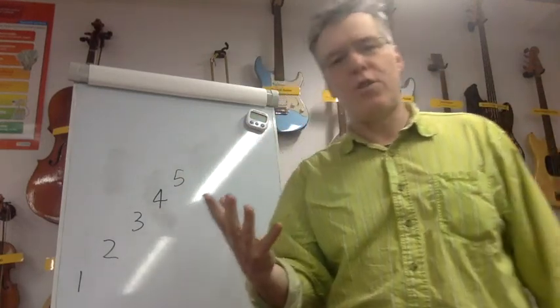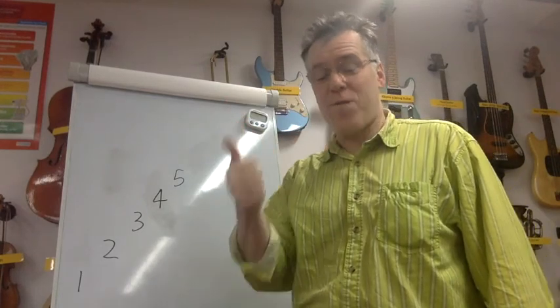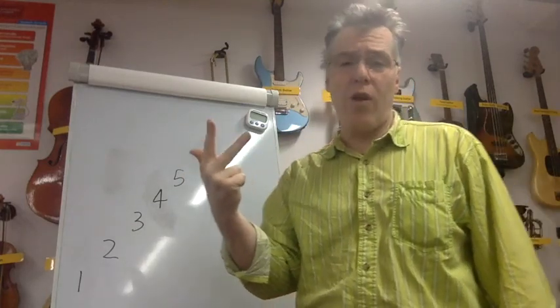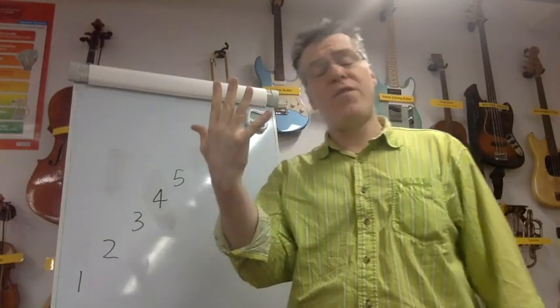It's a really good idea to use your fingers for this, because otherwise you get lost, especially in a minute when we're going to flip it upside down. So: one — one, two — one, on your fingers. Off we go: one — one, two — one — one, two, three, two, one — one, two, three, four, three, two, one — one, two, three, four, five, four, three, two, one. Do it again.